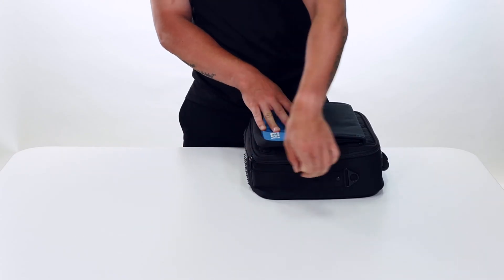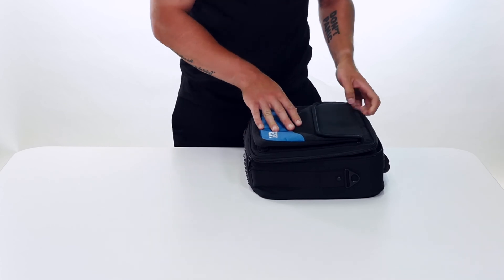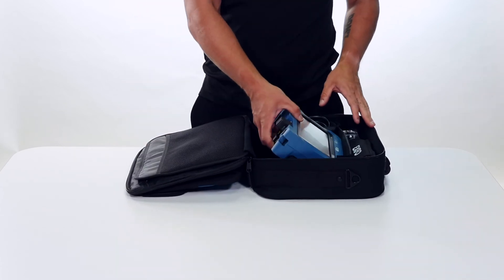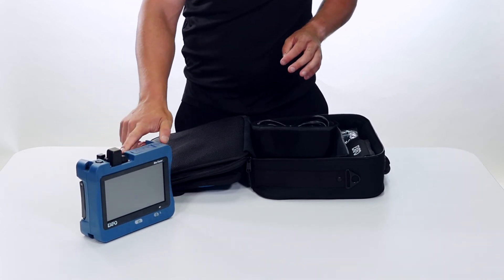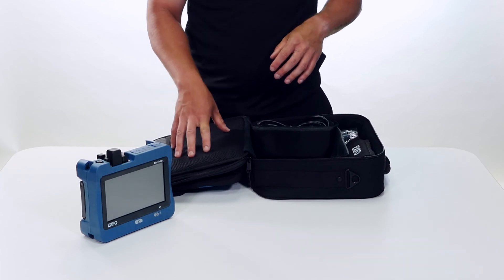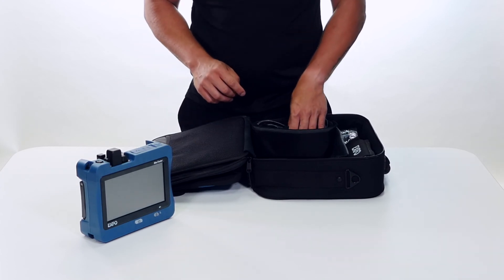So if you open up the soft case, obviously we're going to find our device itself. Here we have the 730D module already installed. If you have any accessories, like in this case where we have the VFL and power meter, they're already going to be installed in the device itself.